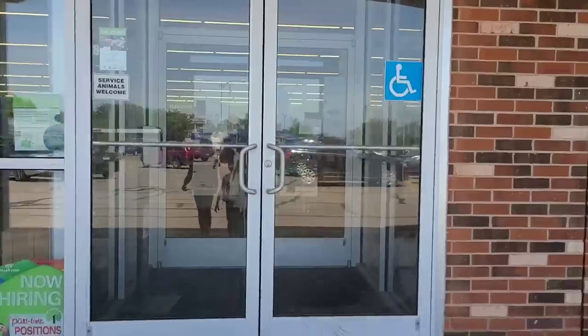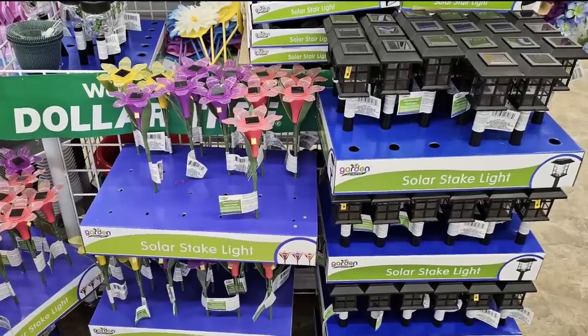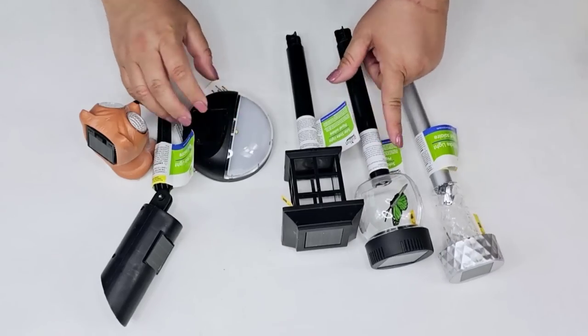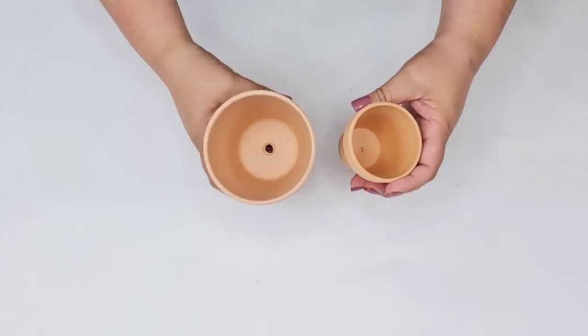A new day to go shopping at Dollar Tree, and this time we are in search of their summertime solar lights. You can find these at Dollar Tree all the time and they come in different shapes and sizes. I found all of these styles at Dollar Tree for $1.25 each.